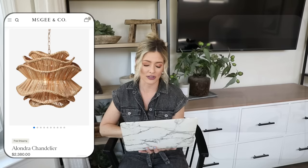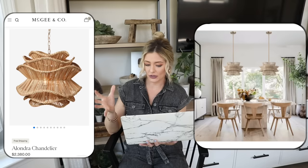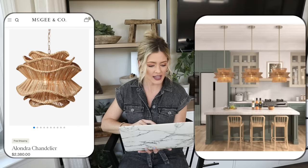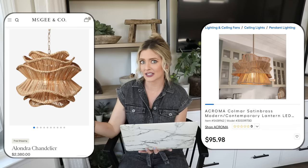I also found another dupe I couldn't decide between, so I included both. This one is probably a little more like the McGee & Co one — the Acroma Colemar satin brass modern lantern from Lowe's, priced at $95. It's even dimmable and has a very similar look with those beautiful interesting sculptural lines. These would be really beautiful hung in a kitchen as pendants or over a dining table. At $95 it's such a steal compared to the McGee & Co one that's literally thousands of dollars.